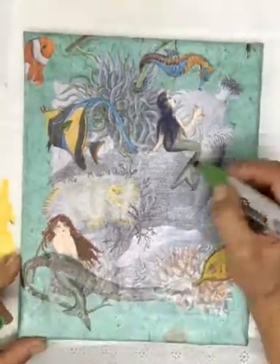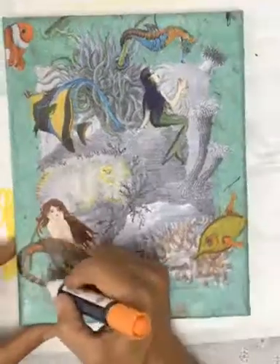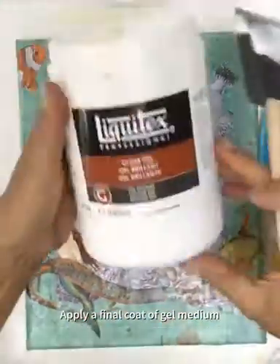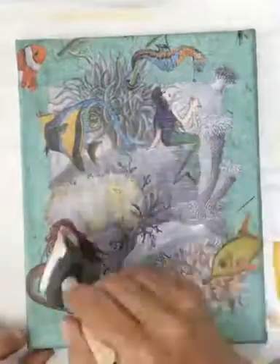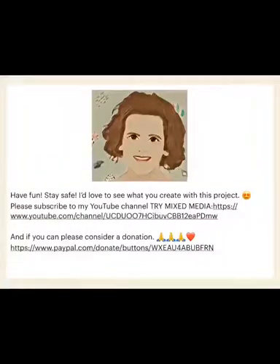One of the most fun things about this project is actually finding the imagery. I've created an album for you on the Artful Soul Facebook page called Mickey's Collage Elements, where you can find all the images I've selected for these projects. But I encourage you to go online and find your own images so that you can enlarge them, shrink them, move them around, do whatever you want to do. It really is fun.